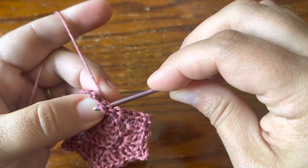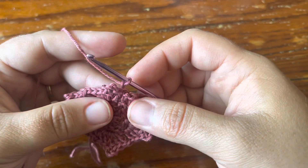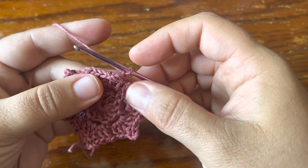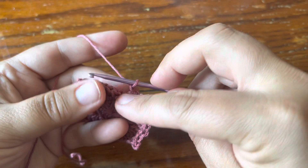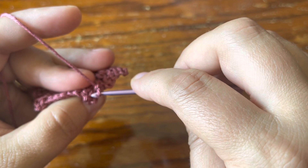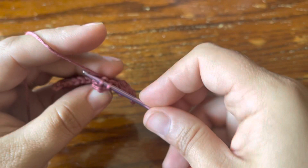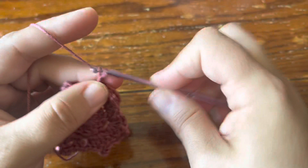Hook it through to the back so your loop is at the back of the work. Now just chain one — that's all you need, just one to reach your destination. Lean the petal forward toward you and you can see the single crochet that closed your picot. The back of it has two bars — you're going to work into those two back bars of that single crochet that closed your picot and make your next single crochet.